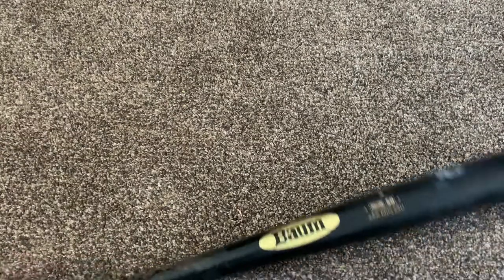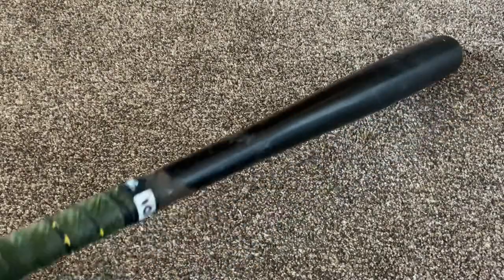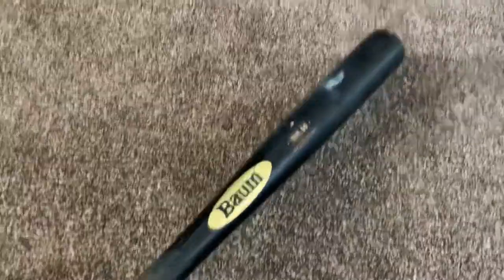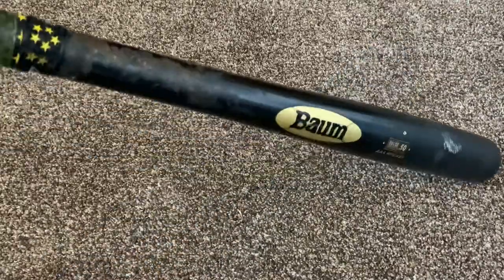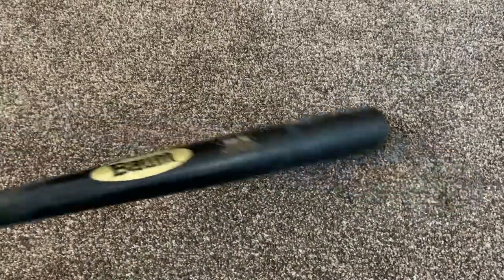These things are not supposed to break — they're supposed to be a wood bat that doesn't break because it's wood composite. It's not full wood on the inside, it's kind of a wood composite type thing. But yeah, Bomb Bat — it swings very well, swings light, and hits the ball hard.